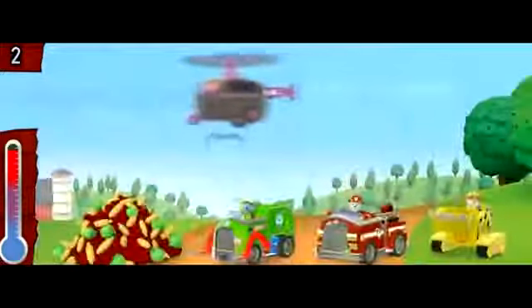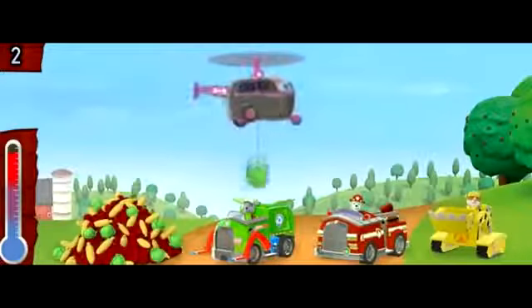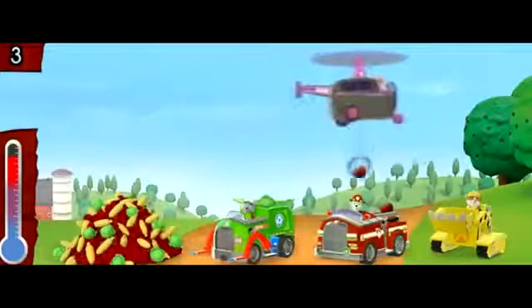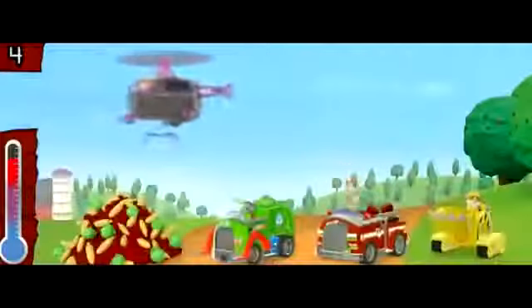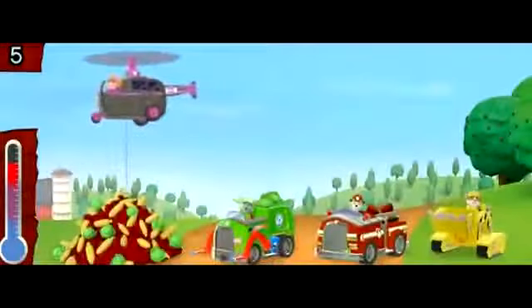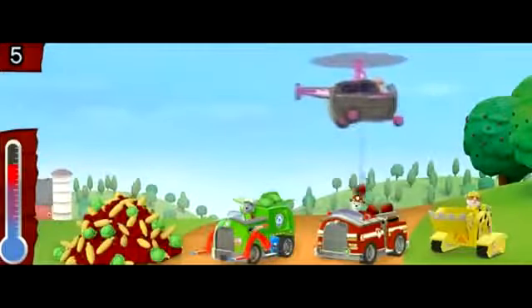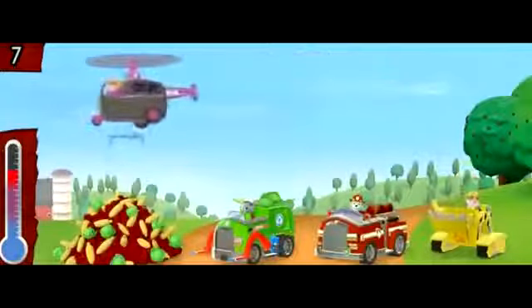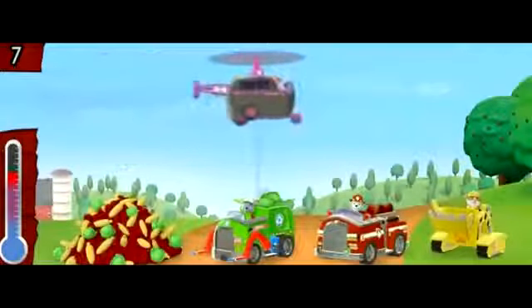Way to go! We are flying high! Woohoo! Another happy landing! Go Paw Patrol! Fantastic flying! Alright! You got it!